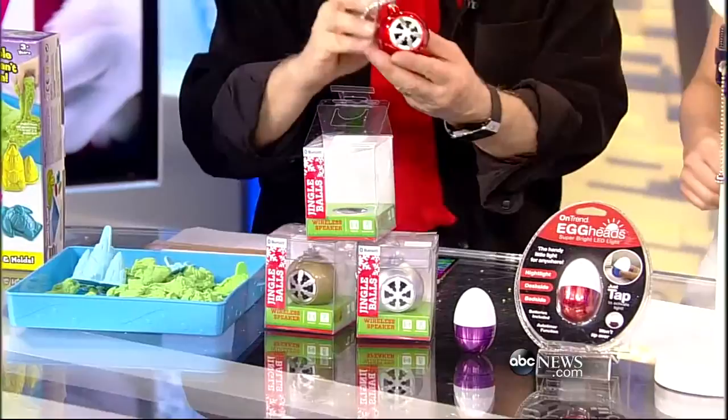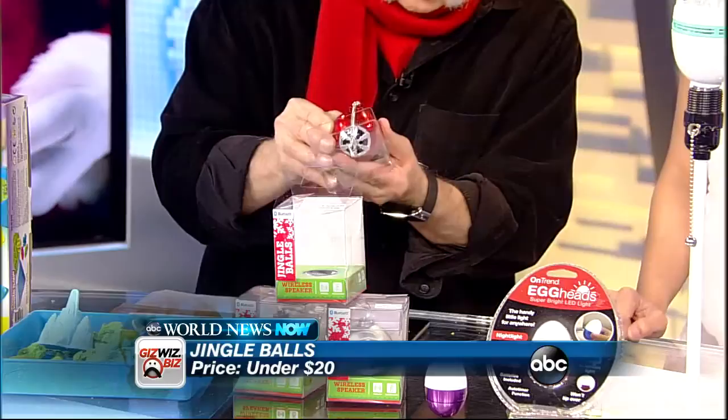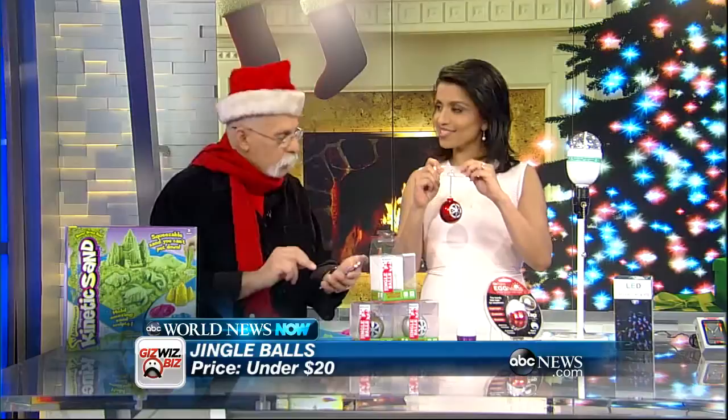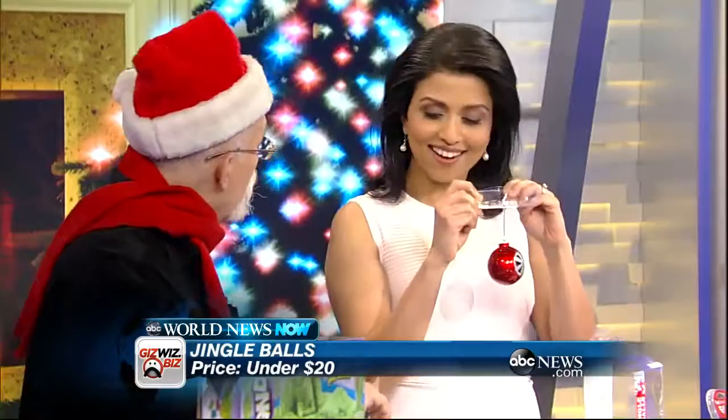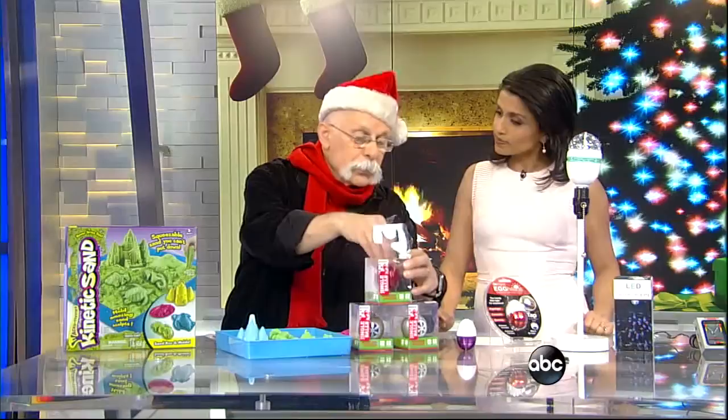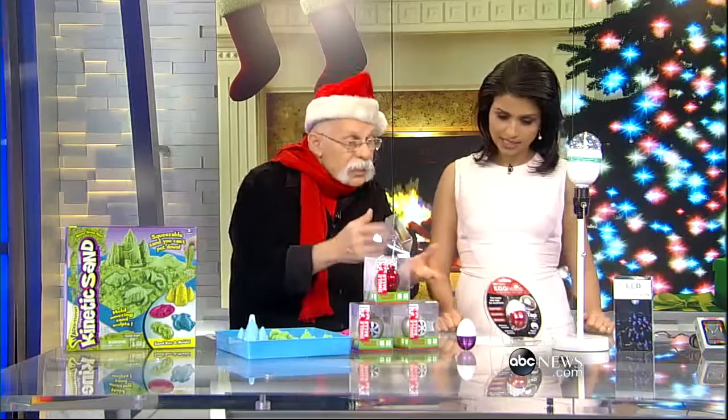These are called Jingle Balls — we'll call them ornaments. They're Bluetooth-enabled holiday instruments. Let me push this in until we hear a chime. So now you can hang it on the tree. That little tone told me it connected, and it plays music. Isn't that neat? Under $20. It's actually the Gizwiz theme song, which I use so we don't have to worry about copyrights. It comes in three colors.